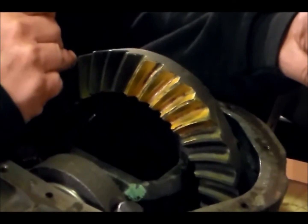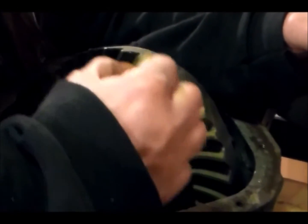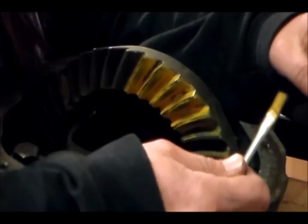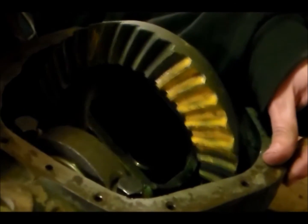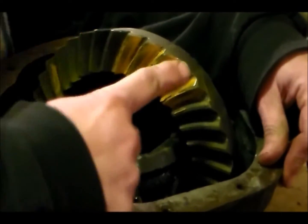Now that I have my desired backlash and everything's torqued down, I take some marking compound and I will paint about five or six different teeth. Then what I will do is rotate the pinion and run the ring down to the pinion — that gives me a pattern on my teeth. When I ran that first pattern I didn't like it, which is why I changed the four thousandths out. On the teeth where they curve, the inside of the curve is called the coast side, and the outside of the curve is called the drive side.